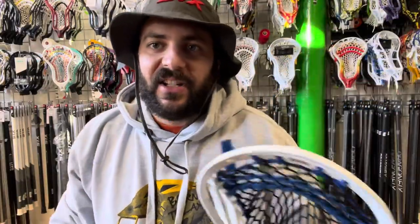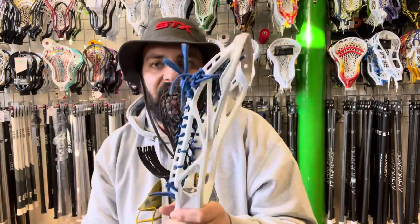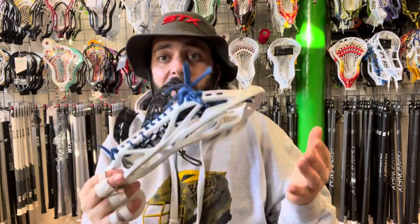What's up guys, David aka Smash Time Strings at Northern Soul, here to talk to you about this Hammer 900 that I've strung up and is for sale. We'll talk about the head, the mesh, and the stringing. What I hope you get from this video is to learn about this head, but also help you figure out how to communicate what you want when getting a head and how to pick the right head for you.